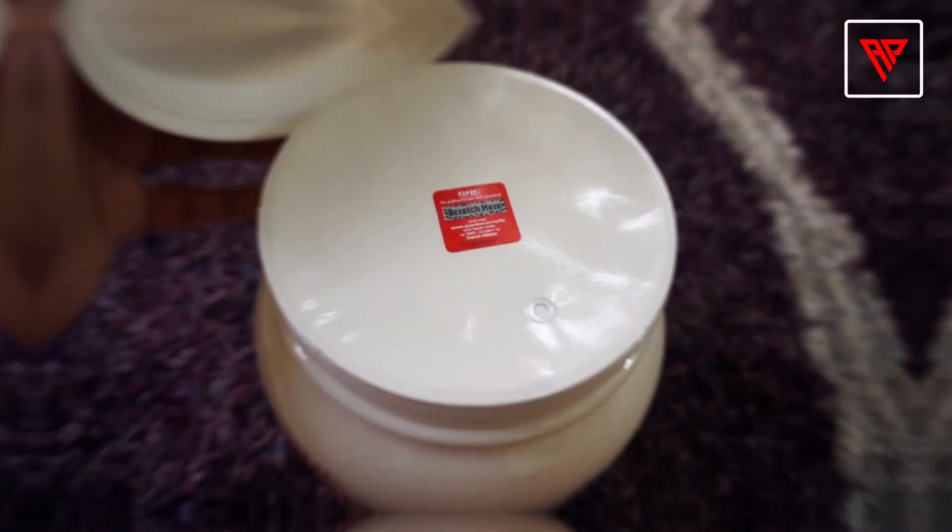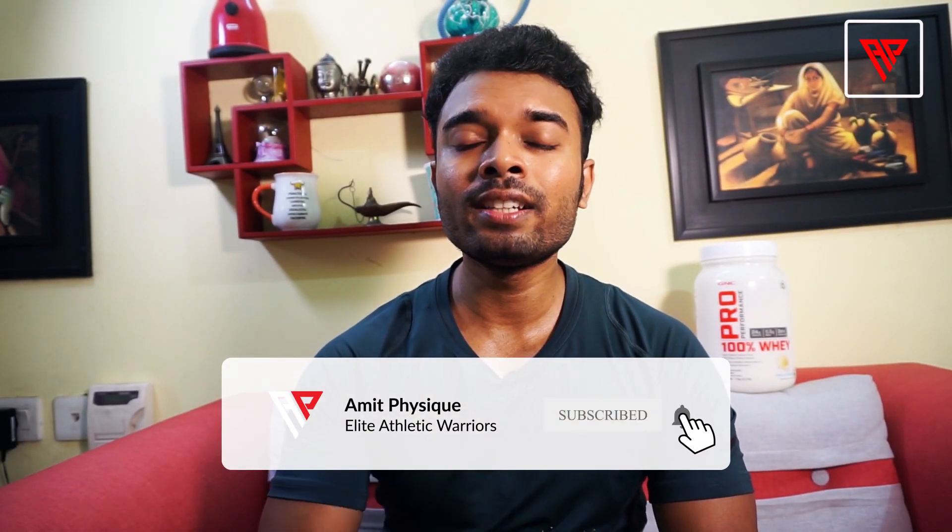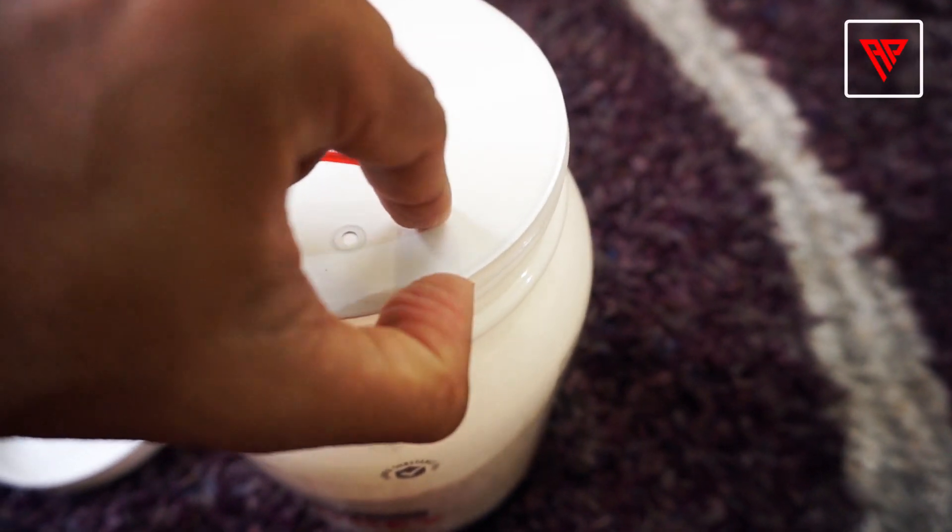After opening the cap, you will get an inner seal made of shiny white paper which is very well sealed so that the protein powder won't come out in any way. What fake sellers do is remove this seal from the bottle and add filler substances like glucose powder or powdered milk instead.